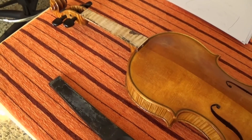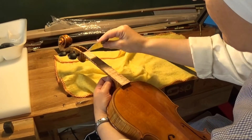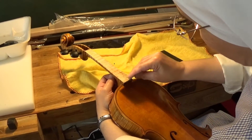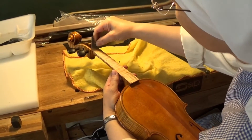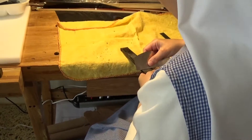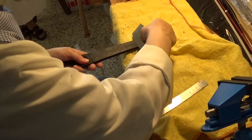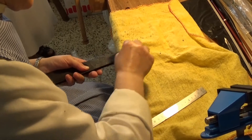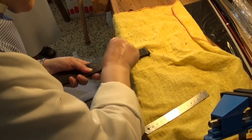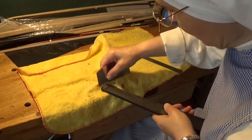Now we cut the fingerboard off and reset the fingerboard again from the beginning. First, clean the whole thing — take all the glue away.